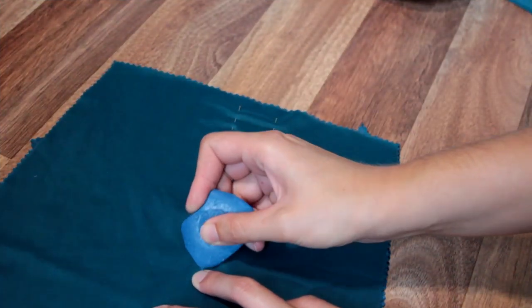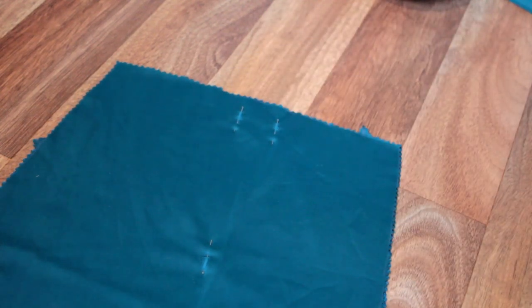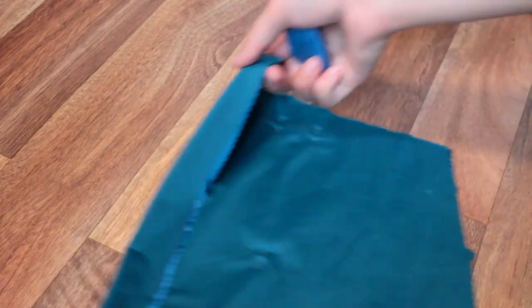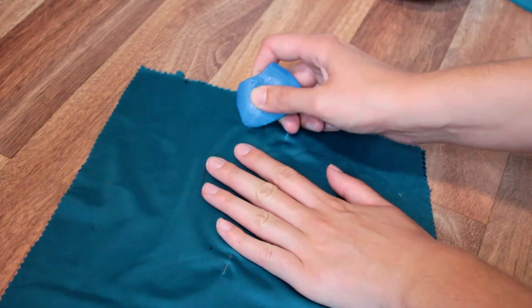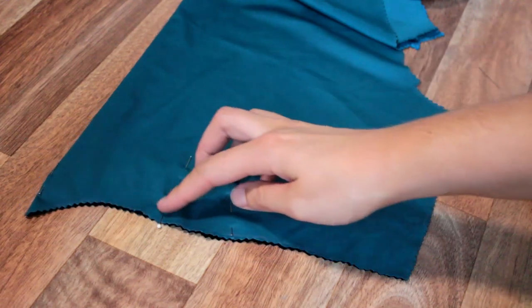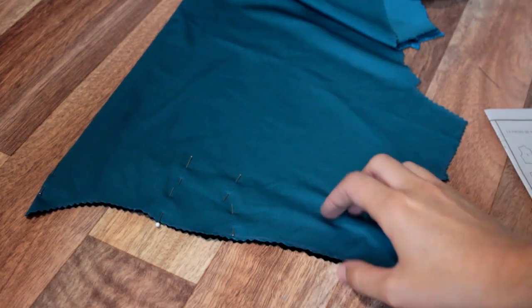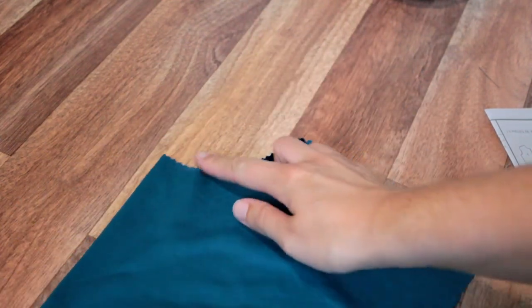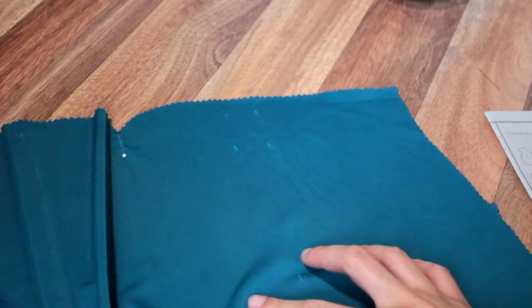While I'm cutting out my pieces I like to first mark the darts with pins, then after taking the pattern piece off I trace over the pins with a similar colour chalk or whatever you like to mark your fabric with. Marking both wrong sides of the fabric makes for even and neat darts on each side of the piece. After marking and separating all our skirt and bodice pieces it's time to stay stitch to make sure nothing gets pulled or pushed out of shape as we make up the garment.